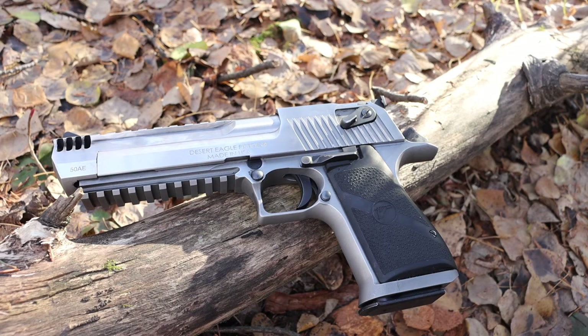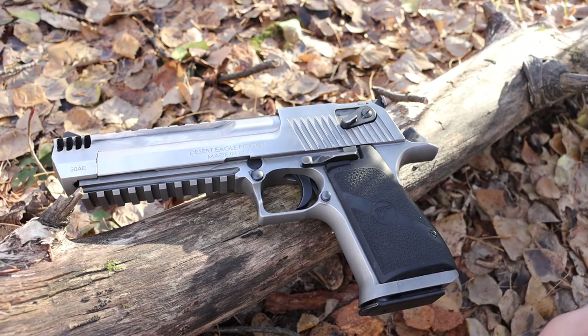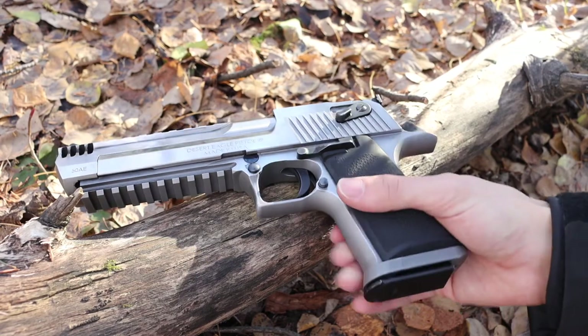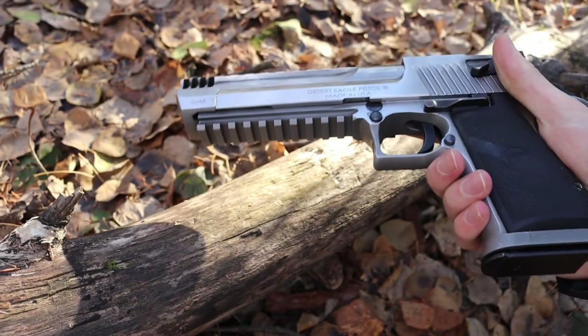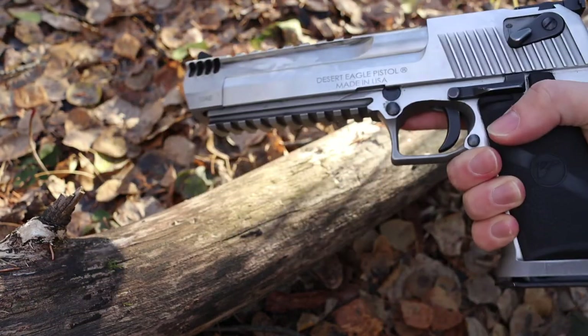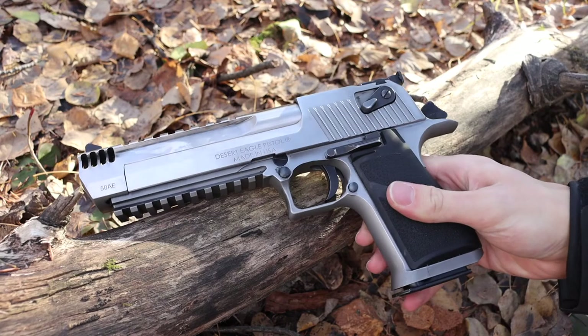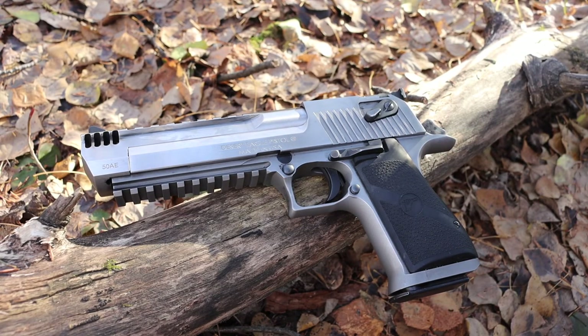So those are five myths about the .50 AE that I've hopefully broken down and busted when it comes to the Desert Eagle. This gun has a lot of myths and memes around it — seen heavily in video games, fantasized about, but it definitely is a real gun and a pretty effective one. I'm a fan of it; it's one of my wilderness pistols for a reason. It carries a lot of energy, especially for a semi-automatic, so it's a good gun. God bless and I'm out.